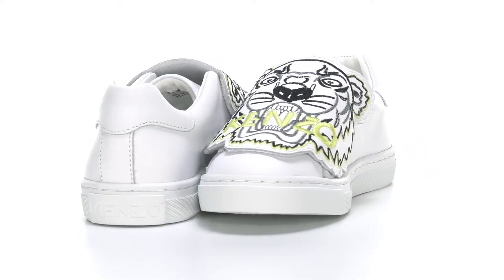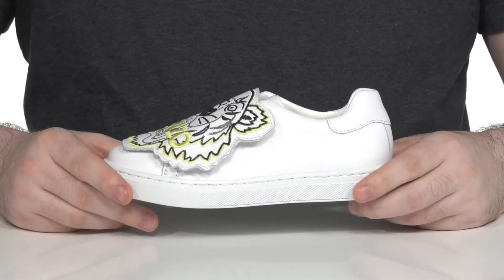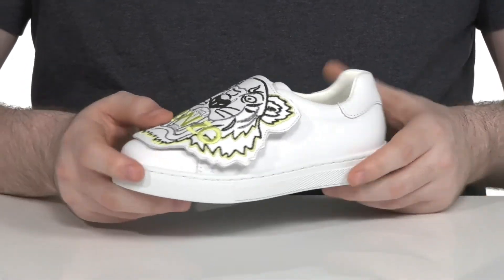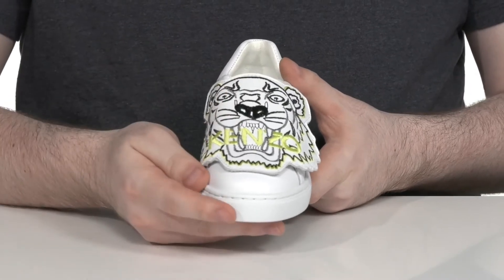Your little ones are sure to look fearsome when they're having fun outside with this silhouette from Kenzo Kids. This traditional style sneaker has a smooth white leather upper featuring a tiger emblem across the front, made out of stitched materials.